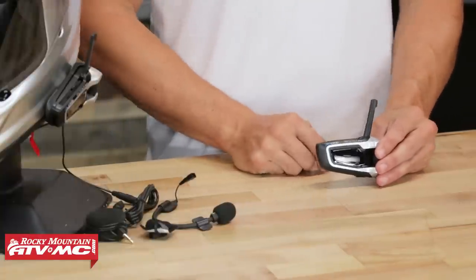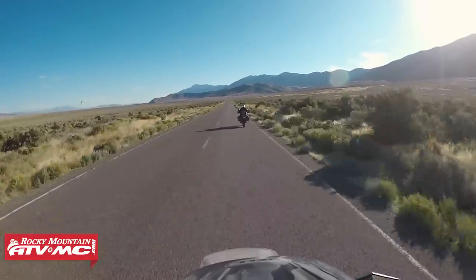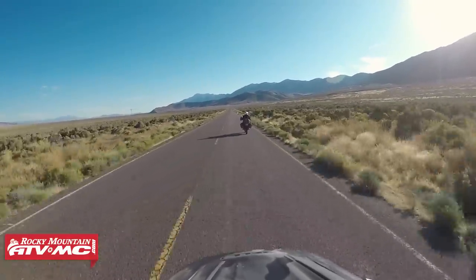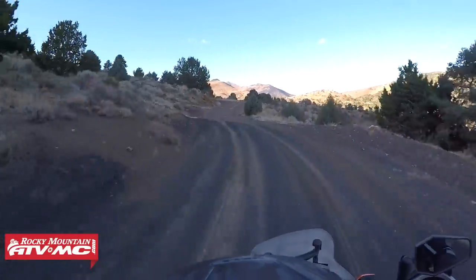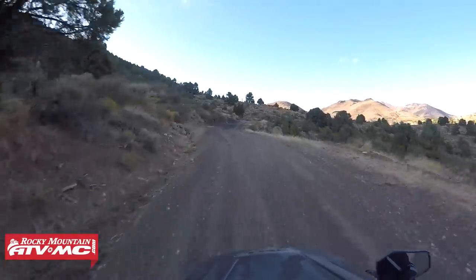On range: unit to unit, they claim one mile. Cardo themselves will tell you that in a real-world situation you're going to get about 0.6 miles. On a long straight highway with nothing between you, you might hit that full mile, but once you factor in trees, buildings, and curves, things change. So count on about 0.6 miles for realistic unit-to-unit range. However, in DMC mode with up to 15 riders connected, you can actually get up to five miles of range — I'll explain how that works in just a moment.